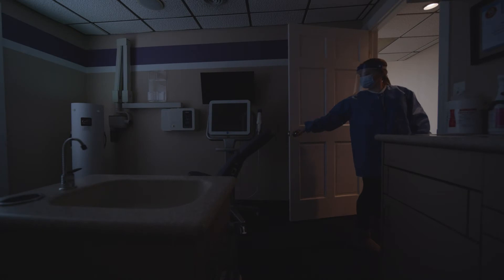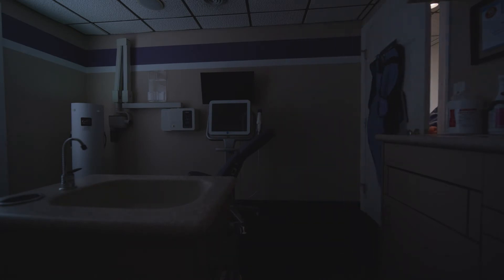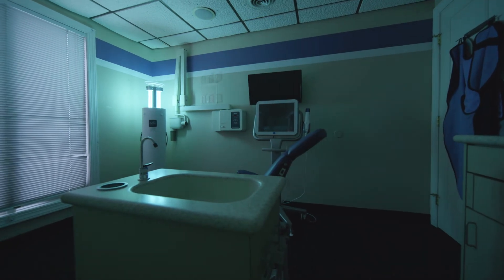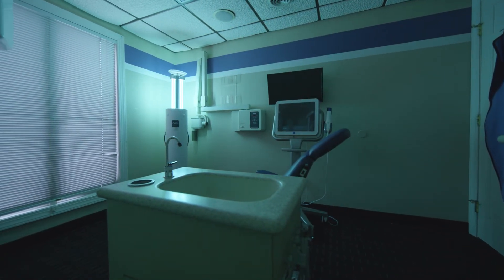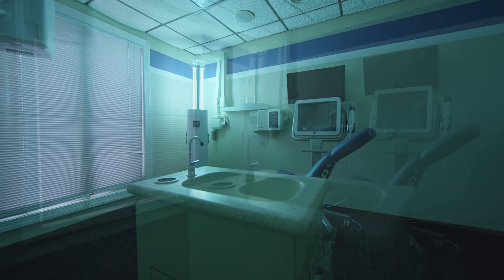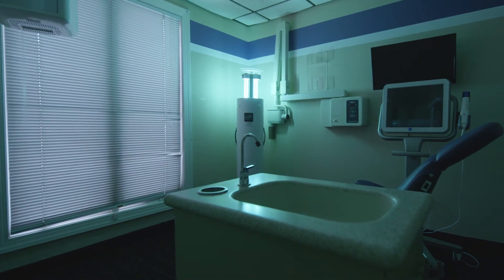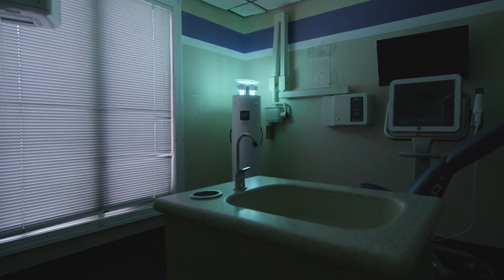And then when you're in between patients, the beauty of this product that sits in the room is you can close the door and use a remote control. It opens up and irradiates that room, doing a deep clean of everything — all the surfaces, the handles — everything immediately ready for the next patient, so they're coming in clean and with a fresh start.